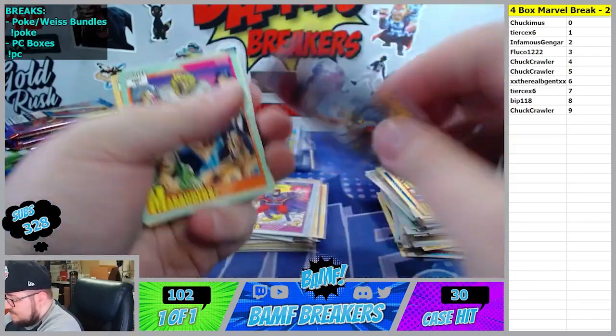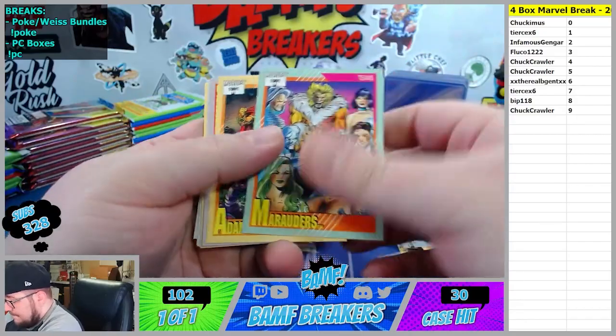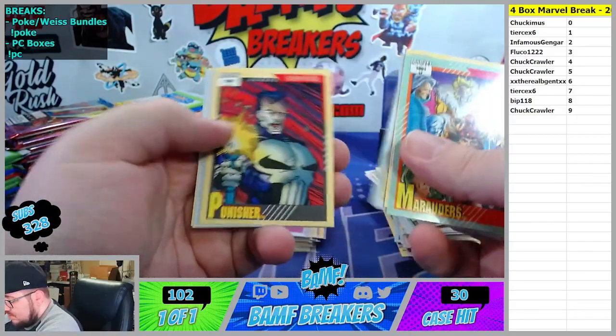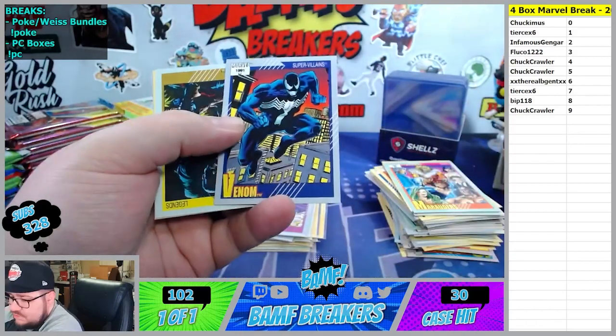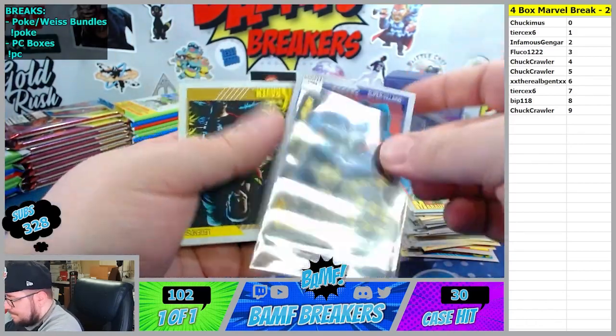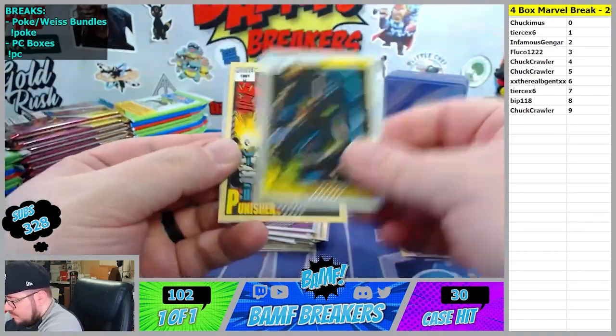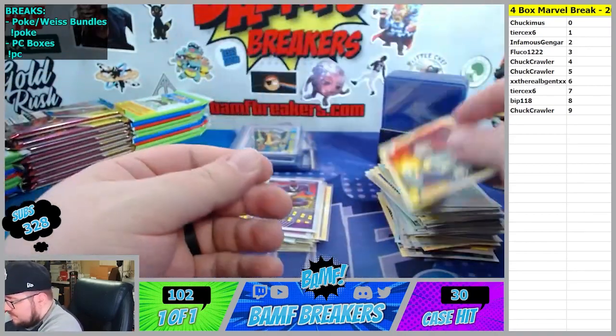X-Men versus Magneto - five spot. Marauders. Daredevil Bullseye, Sauron, Kraven, Punisher, Mother Venom. Kraven. Another Punisher.